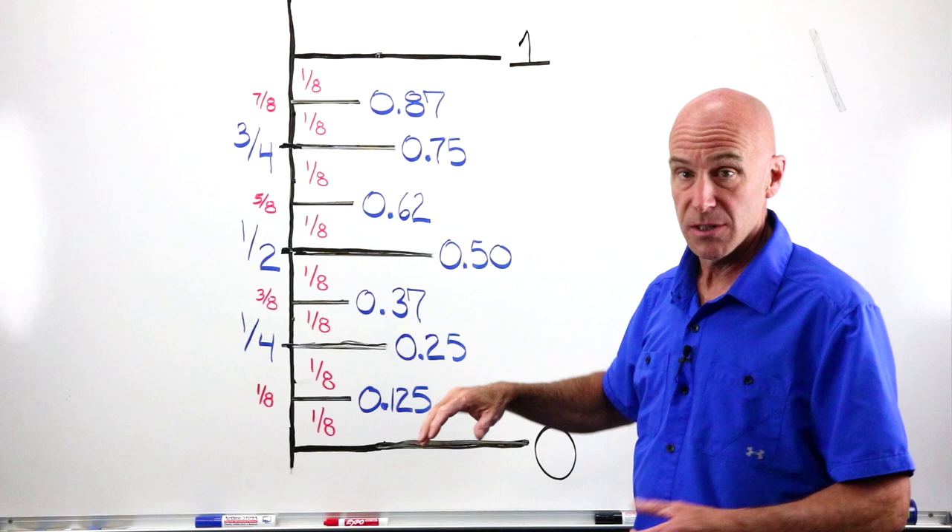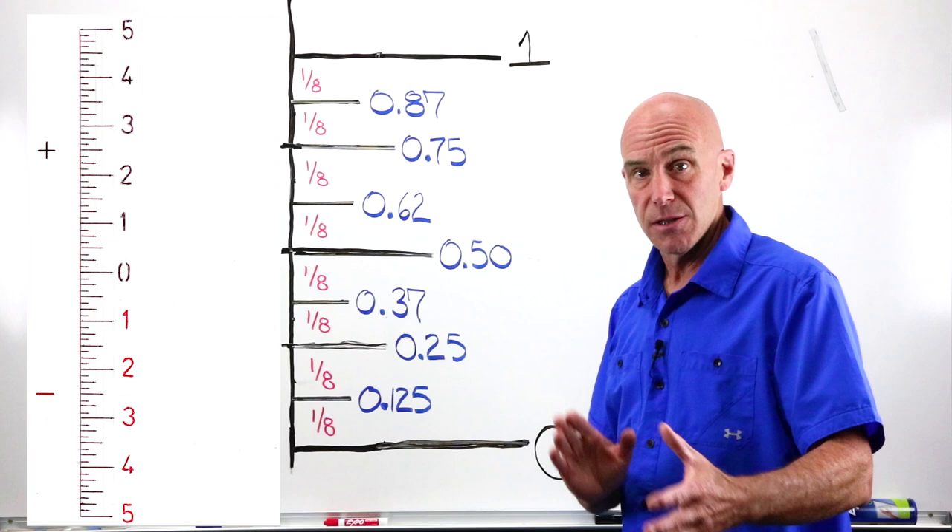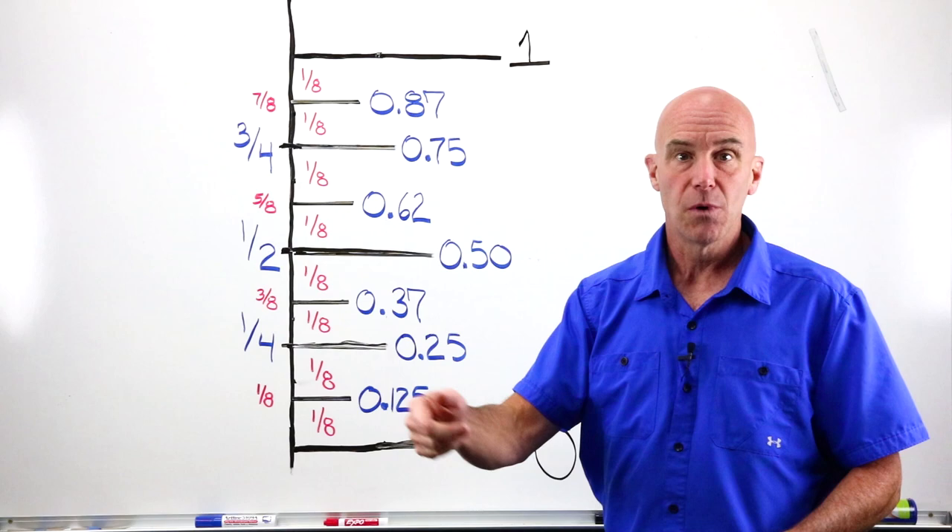If you're not sure of this, go to the OpticianWorks website. There are practice tests and a printout where you can print out the number line and the power drum and practice sitting at a desk — you don't even need a lens meter at home. Practice this before you jump into Lens 2 because you are going to need to know it.